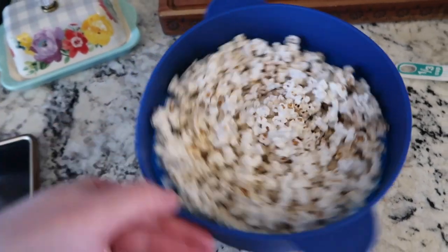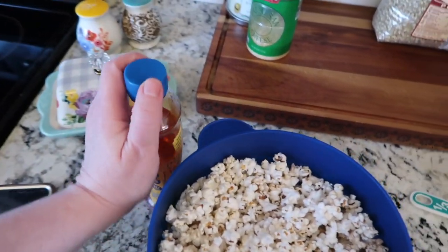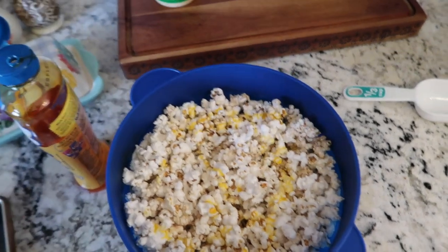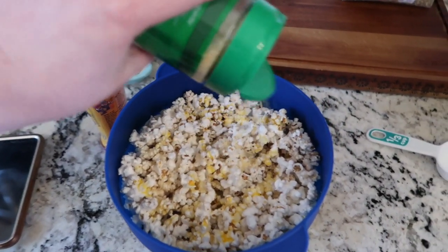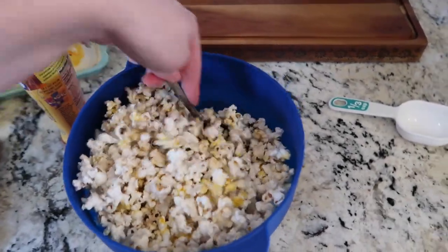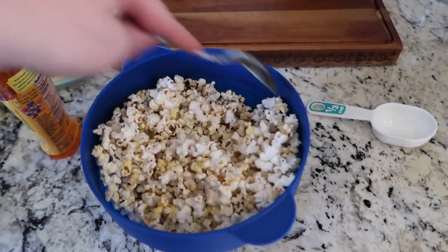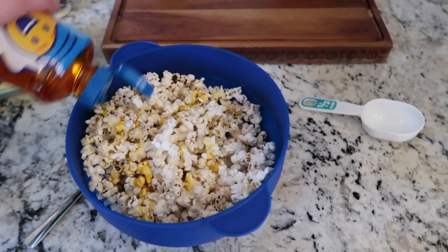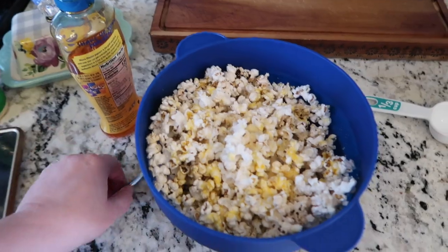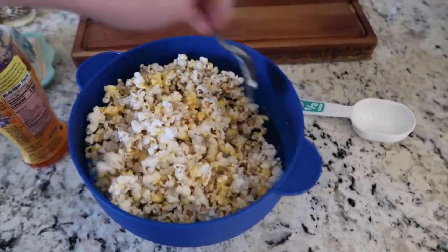Let me show you how I make this taste even better. It's delicious as it is, but we're going to make it taste like movie theater popcorn. I take my movie theater butter and pour some on — you can do as little or as much as you want. Then I take this Parmesan cheese and pour some of that on. This is the important part: you're going to stir. You want all of it to taste good. I do this a couple of times — I stir it around, then put a little bit more butter and a little bit more Parmesan cheese. If you've never tried Parmesan cheese on your popcorn, you are missing out. It makes the popcorn so good.